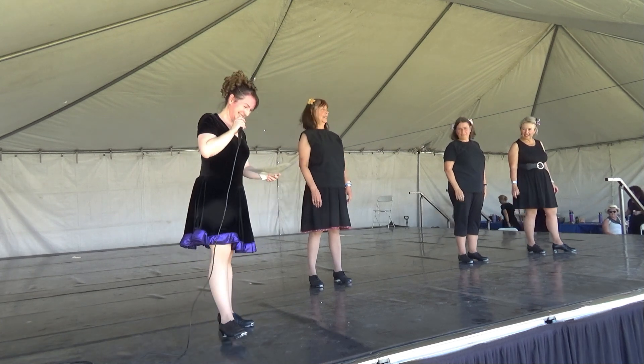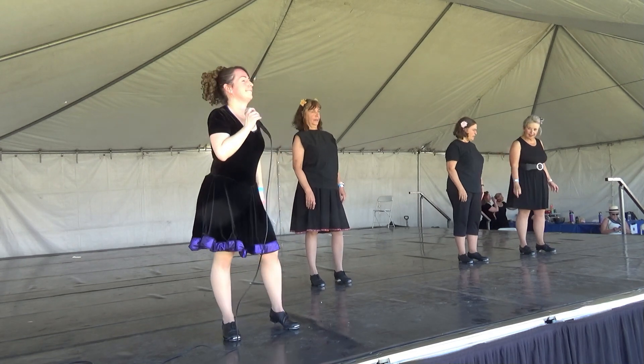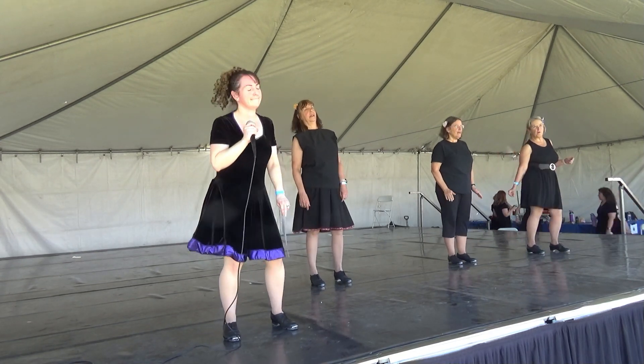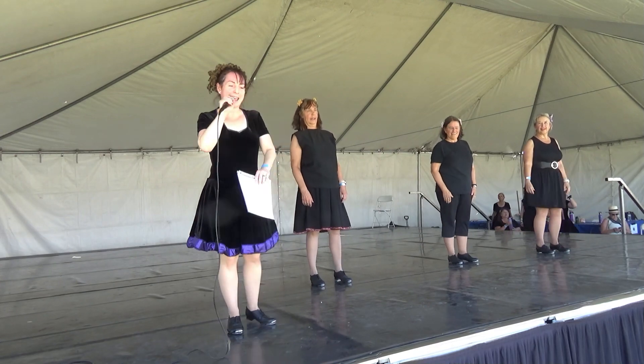Okay, let's do Good Lovin'. Starts with a round out. Five, six, two, round out.